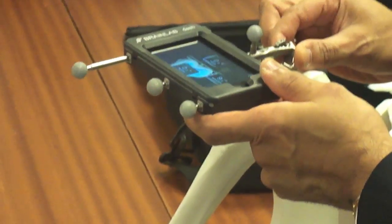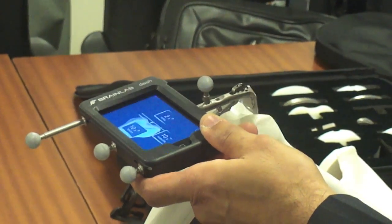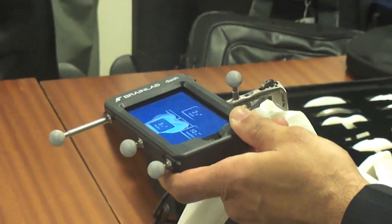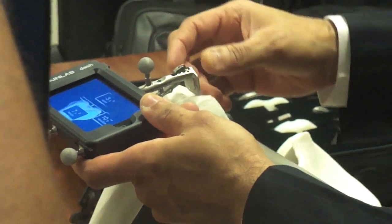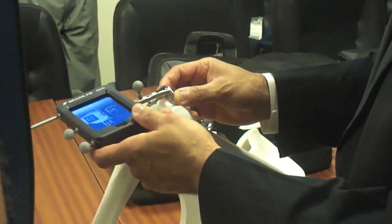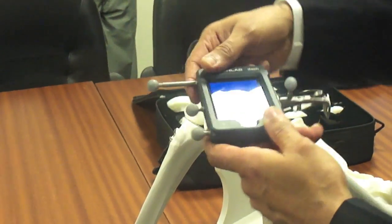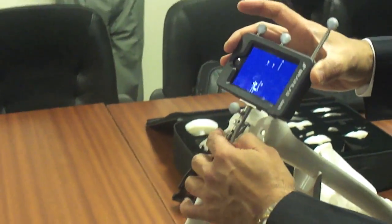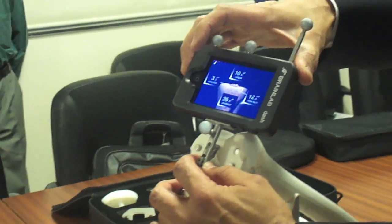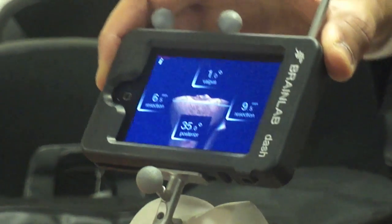You can see how it gives information in terms of bending and straightening in three planes — the X, Y, and Z axes — and also the depth of how much bone to remove. Likewise, for the lower bone, when we come to the lower surface you can see it tells you how to go ahead and cut it, and as you move the guide it shows you how precise you can be.